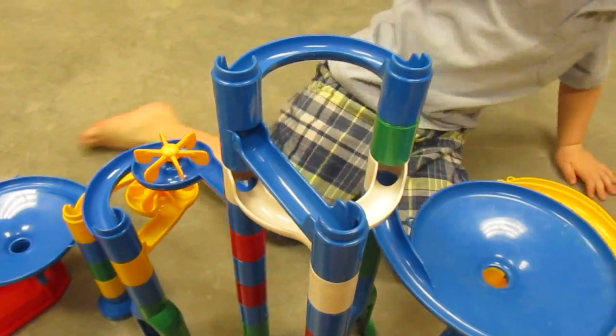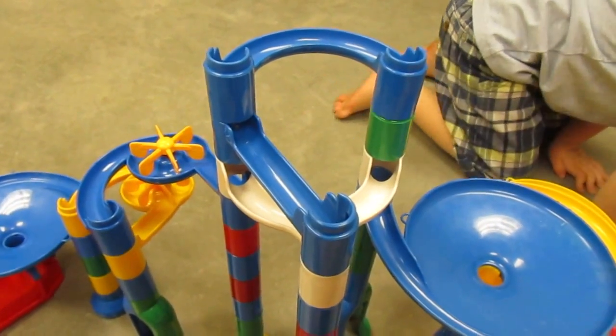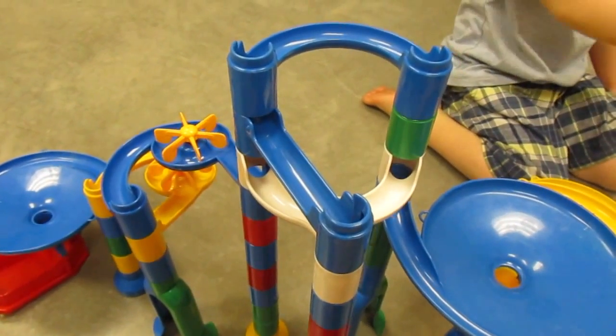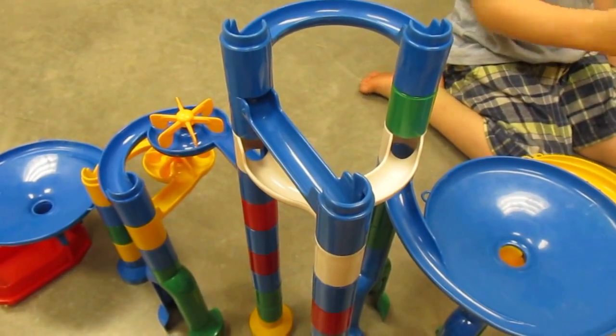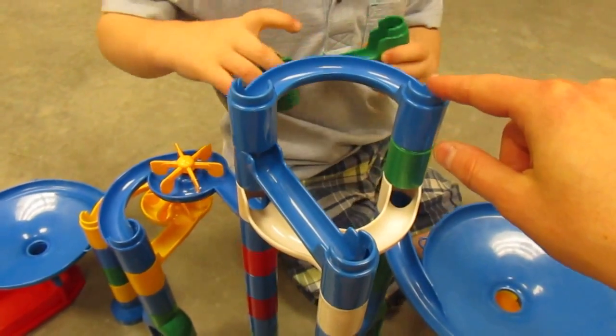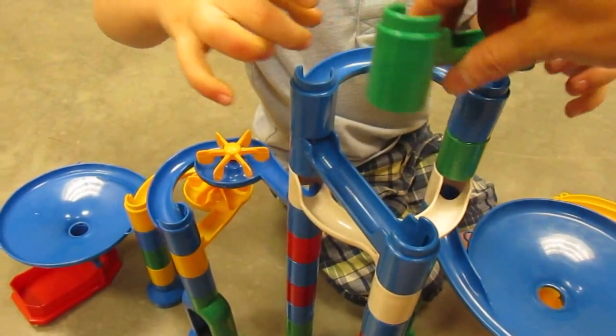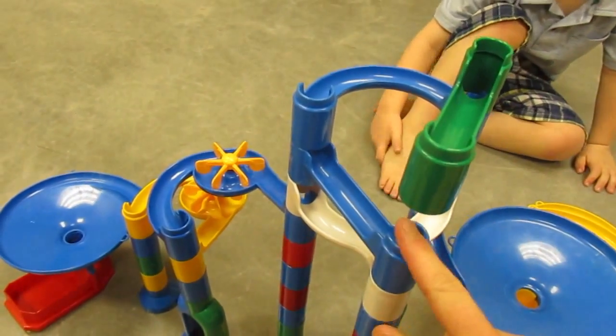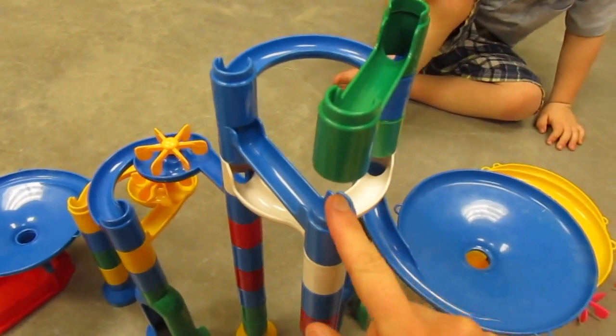Should we do red or yellow next? Green! I like green. The open one needs to go right there. Open to close, to open to close. Uh-oh. Now I need one under here.